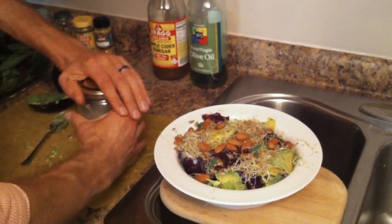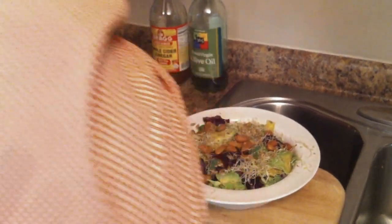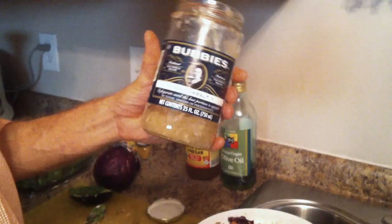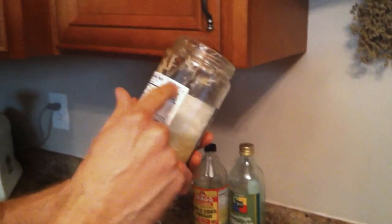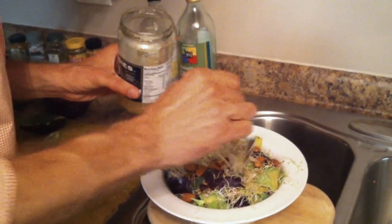I don't want to forget this — this is Bubby's Natural Sauerkraut. The great thing about Bubby's, they sell this at Whole Foods and Trader Joe's and places like that, is it's no sugar, no vinegar, no preservatives. The only thing that's in it is cabbage, water, and salt. So I'll put a little sauerkraut on there.